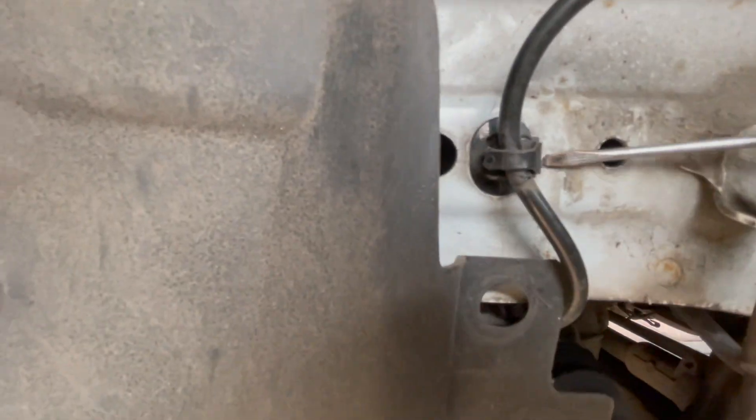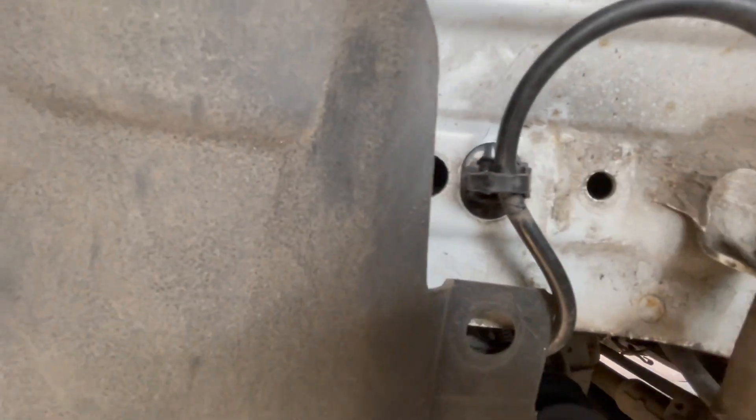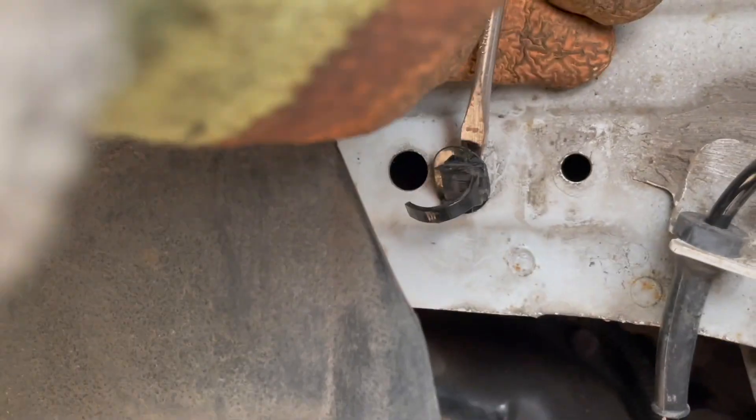Now this clip here — you have to get a screwdriver and push it here, which loosens the cable. You'll also have to take out this cable holder.